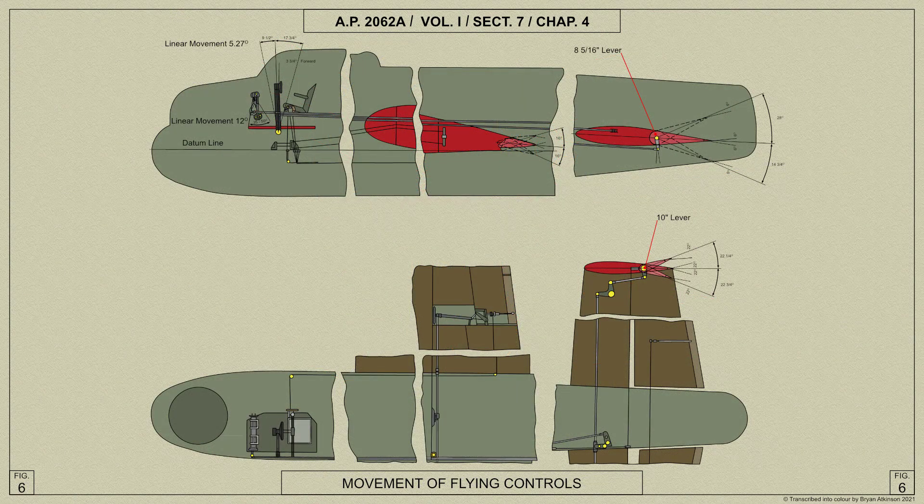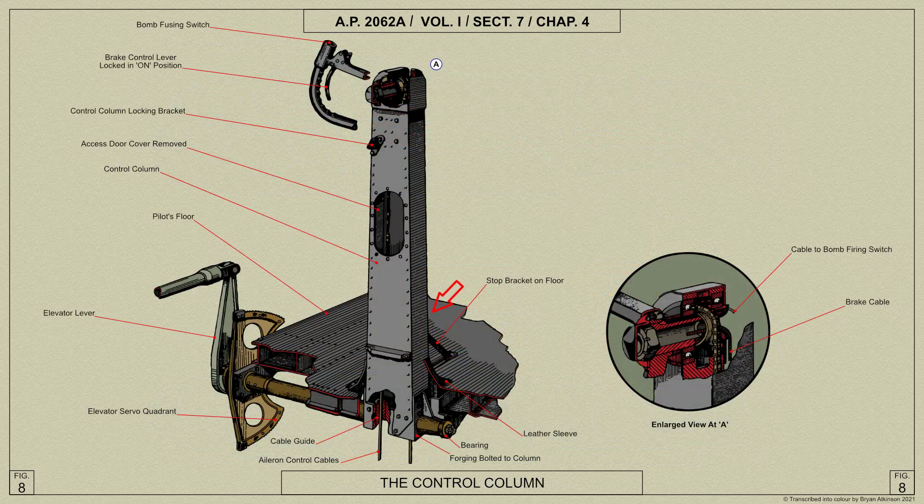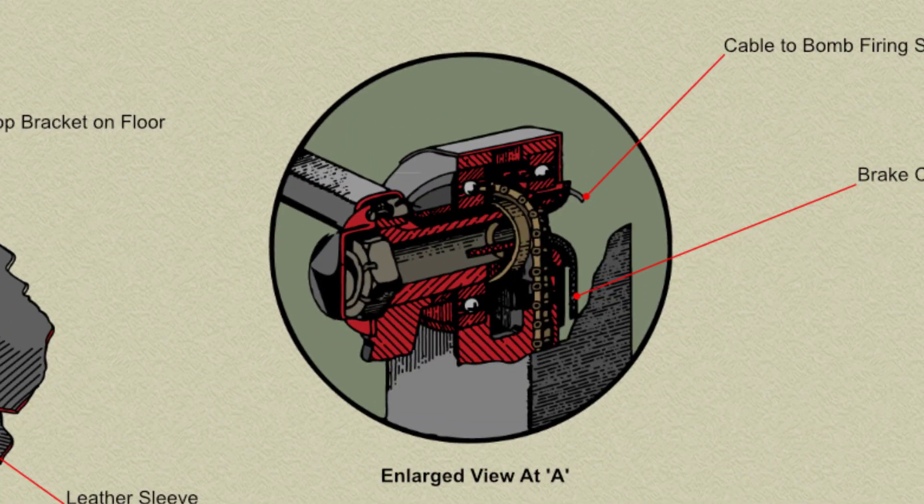Here's a general arrangement diagram showing the Lancaster's flying controls. The control column is built up into a box section from light alloy sheets riveted together. The centre panel at the front is detachable, being secured by screws and Simmons nuts to allow for easy access to the control chains and cables. In the top of the control column is the hand wheel spindle and bearings and the sprocket for the aileron controls.